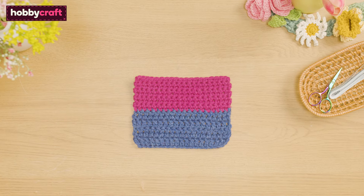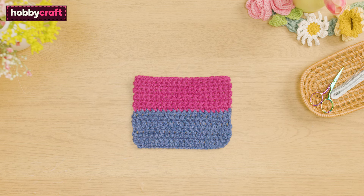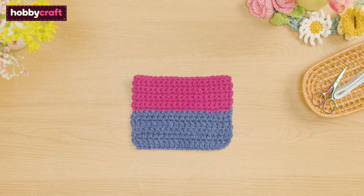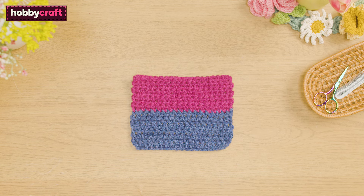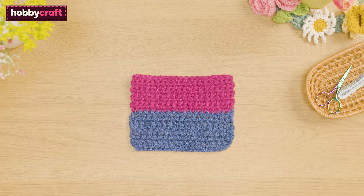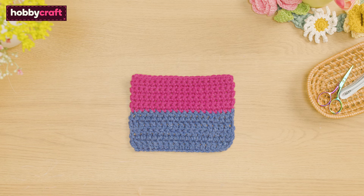Each patch has its own unique stitch pattern, which often includes several different stitches contained within one patch. As such, each border is slightly different, so be sure to read the pattern carefully before beginning. In this tutorial we'll run through the basics of adding the patch borders.